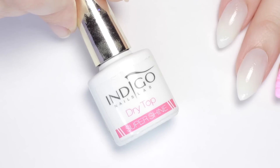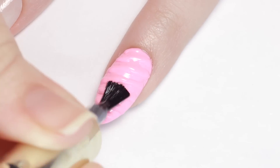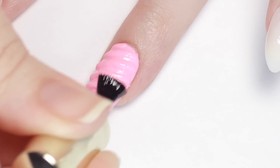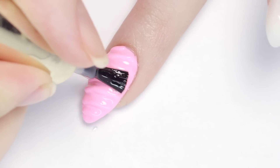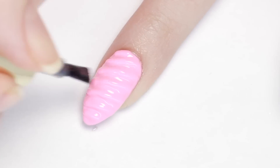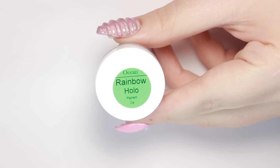Now we can move on to the holographic powder. It works best over a no-wipe topcoat, so first we need to apply that to the unicorn horn nail. Because this nail is so textured, there are a couple of extra steps: first apply the topcoat over the nail as you normally would, then turn your brush and sweep the product horizontally to get inside the grooves. Remove the product from your brush and go back over the grooves one more time to make sure there's not too much product in between them, so they stay three-dimensional.